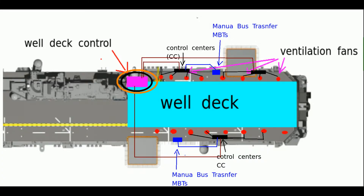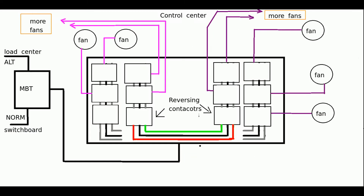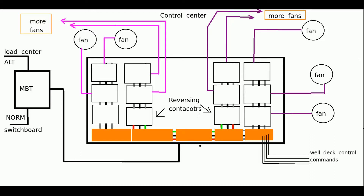The motor control station has all the push buttons to start, stop, and reverse fans. The signal comes into the control center to a bottom terminal board — these terminal boards are actually located in front of where the bus bars are. This is where you're going to be taking your readings in case you suspect that a signal is not getting to the control center from the well deck control station. From the bottom terminal board of the control center, there are additional wires that bring the signal into each of the local control center terminal boards, which are located to the right of them.